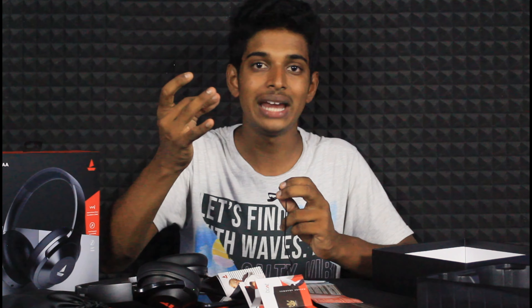Guys, there are 3 colors available: black, blue, and white. We have a link in the description.